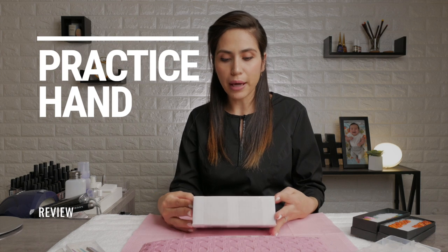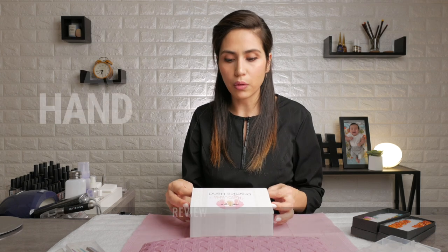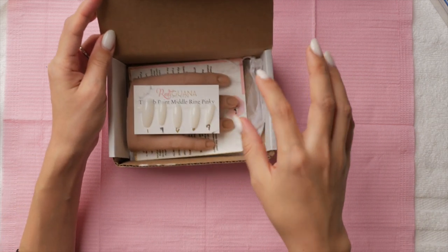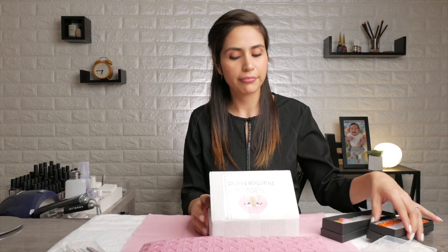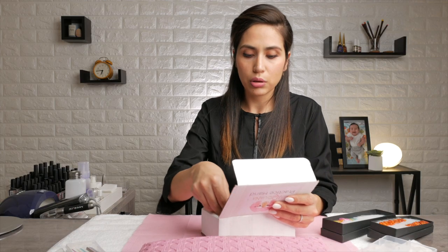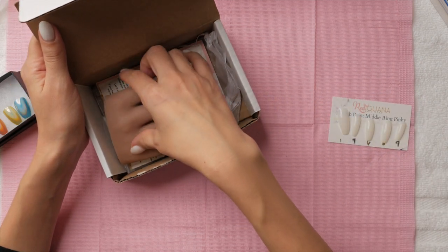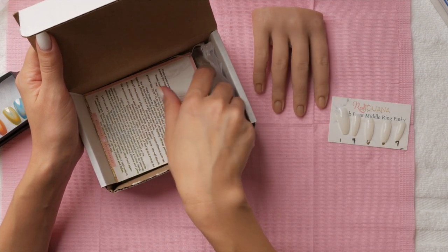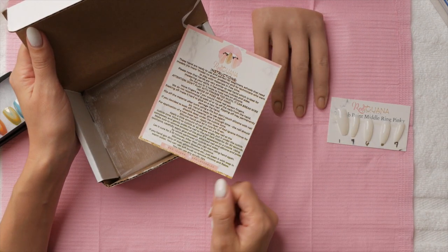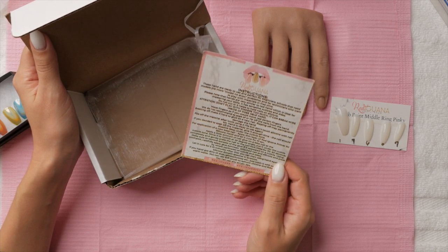I bought my Red Iwana practice hand about two to three months ago, when I was venturing into the world of press-on tips. Your Red Iwana practice hand comes with tips for your hand, a silicone hand, and instructions — really more like attention do's and don'ts with this hand.